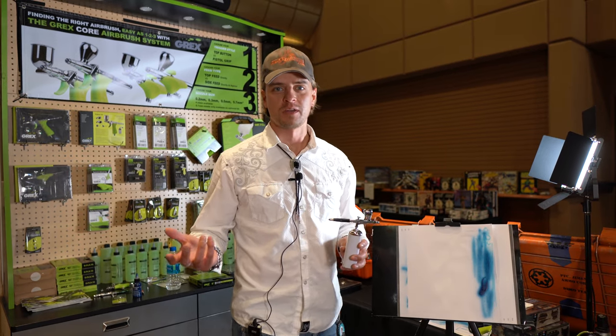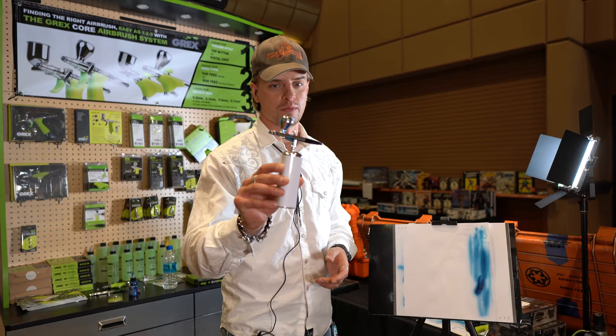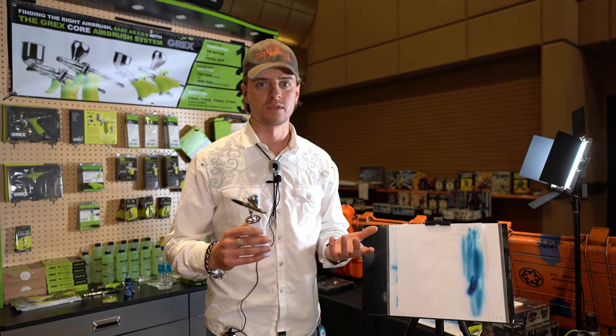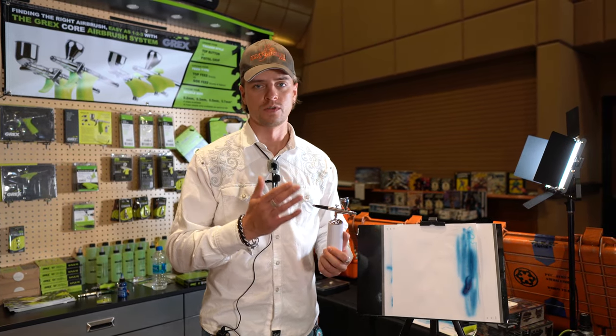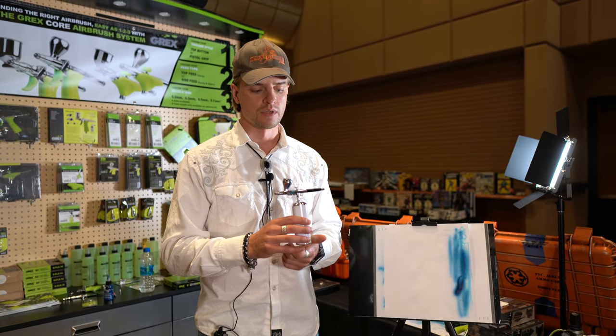Okay guys, here's the show finishing up AMS National in Las Vegas. I want to give a quick video — it's actually with a dirty airbrush — but there were a lot of questions and misunderstanding about what's the difference between the two cordless compressors, or cordless airbrushes, we have in stock.